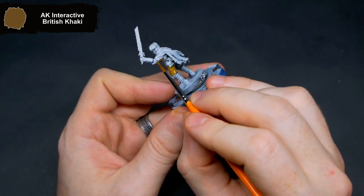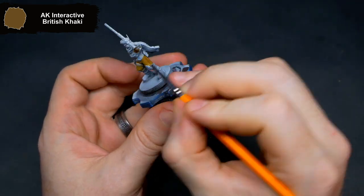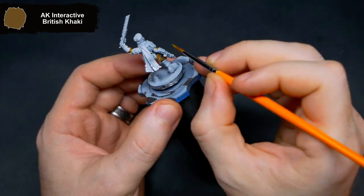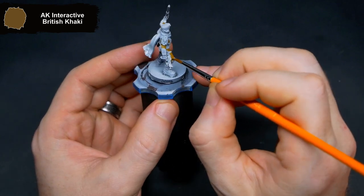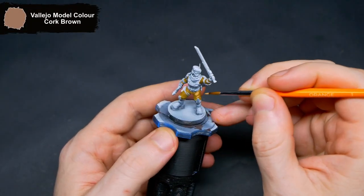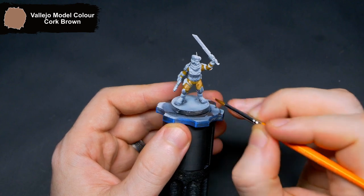Getting a highlight on now, I used Cork Brown. I want to have all of the raised and flat areas highlighted, just leaving that darker tone in the recesses.